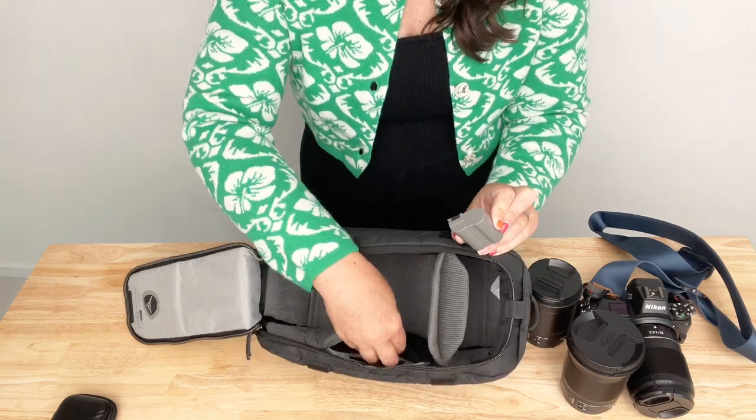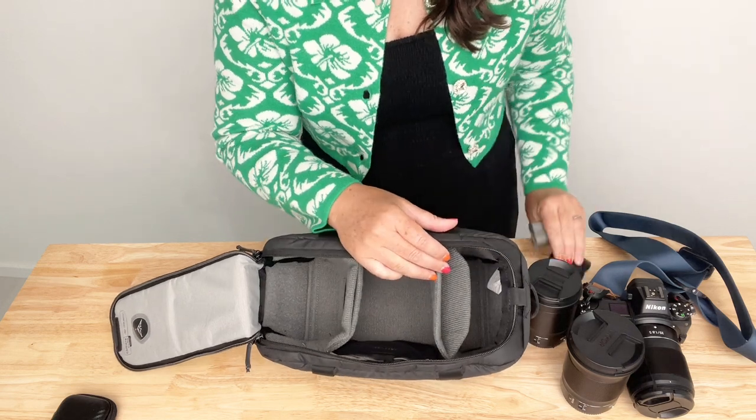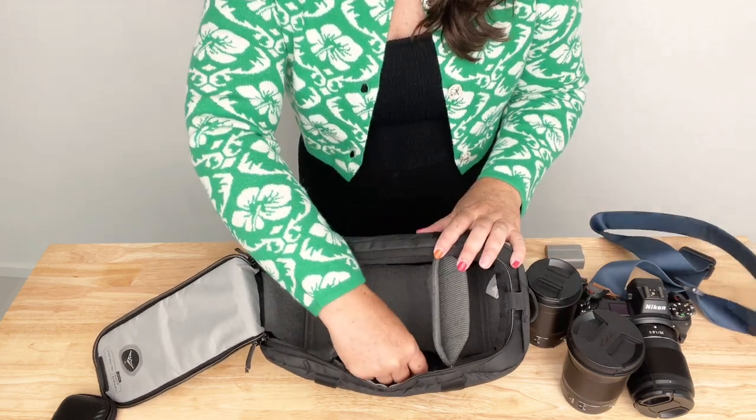In it, I also carry two batteries and several memory cards. This suits me and the way that I travel perfectly.